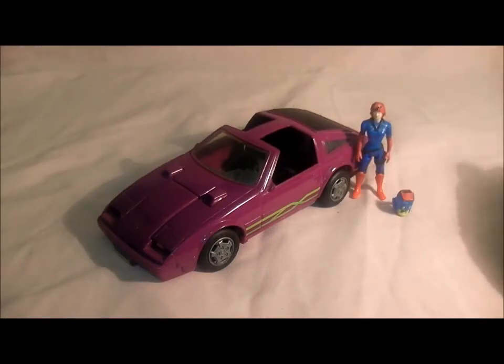Hello M.A.S.K. fans, welcome to my videos on comments and toys. Today's video will be all about Vanessa Warfield and the very cool Manta vehicle she drove. This was always one of my favorite vehicles apart from Raven. It didn't really do a lot, but it looked really good. The color scheme is nice, and I always thought Vanessa was cool — she looked pretty punk with a black streak in her red hair and a sexy dark deep voice.